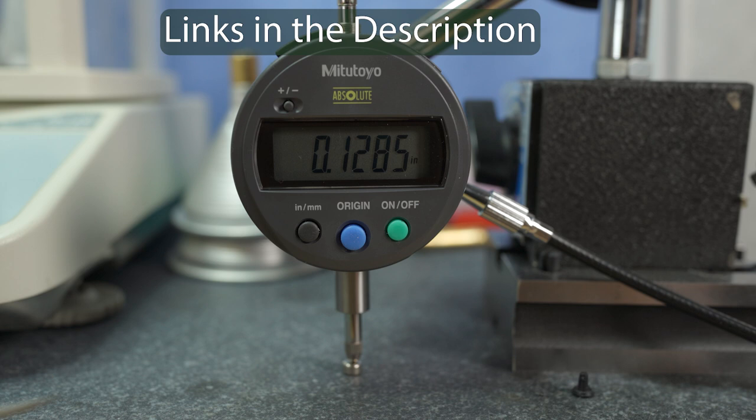I took the .308 brass — large primer brass — and went to prime it with Federal 210M primers. Before I did that, I did two things to ensure best quality outcomes. The first thing I did is I weight sorted the primers; I only ran one group of primers that were all the same weight down to the milligram. The next thing I did is I measured every primer's freestanding height, because I have a surface plate and a really nice digital indicator. Why not measure them all? So I did.